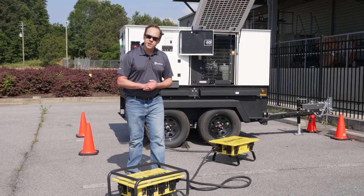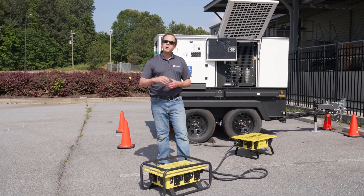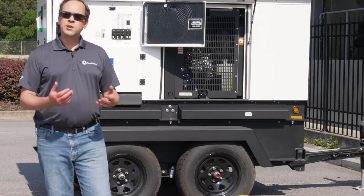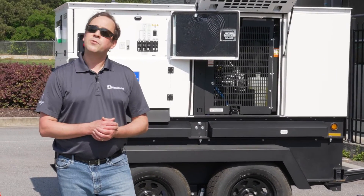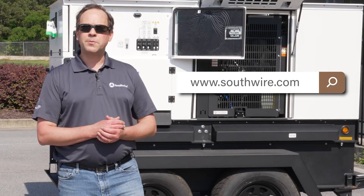So if you are going more than 300 feet, we do make some products that enable you to go a little bit further. However, I recommend that you consult with your local electrician for one of our higher amperage power products. Thank you for watching our video on temporary power. For more information, visit our website southwire.com and click on the temporary power product page.